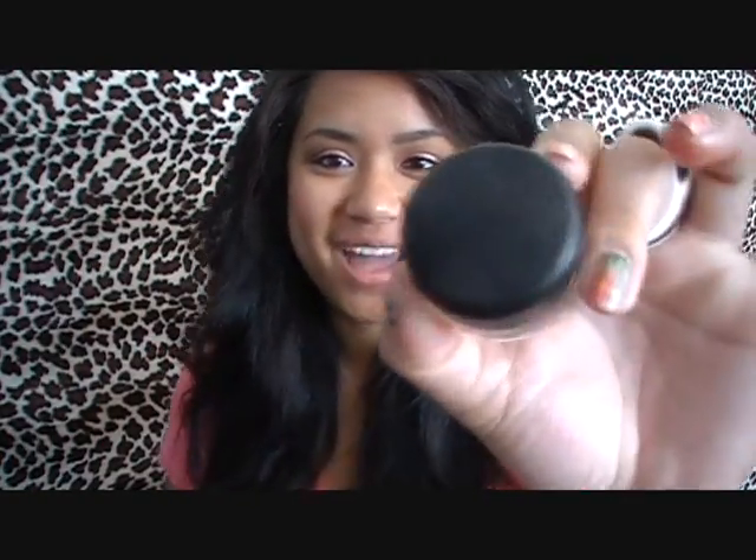Hey guys! Welcome to another beautorial, and this one is going to be kind of different from my other ones. I'm going to be focusing on one product and using it three different ways, and that is the MAC Paint Pot.